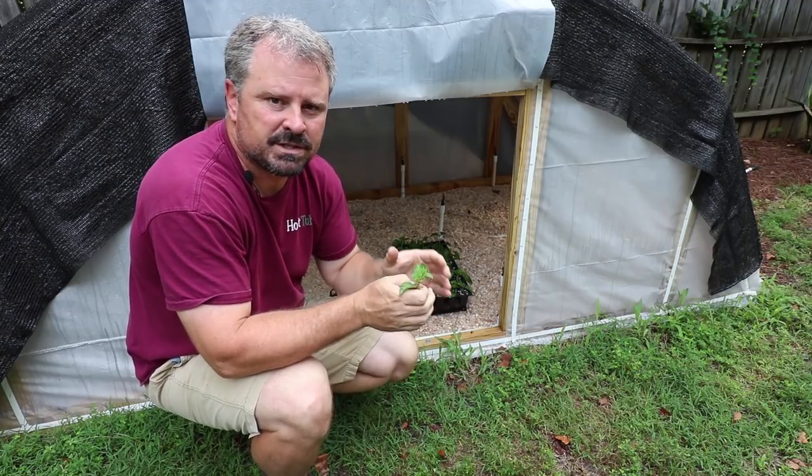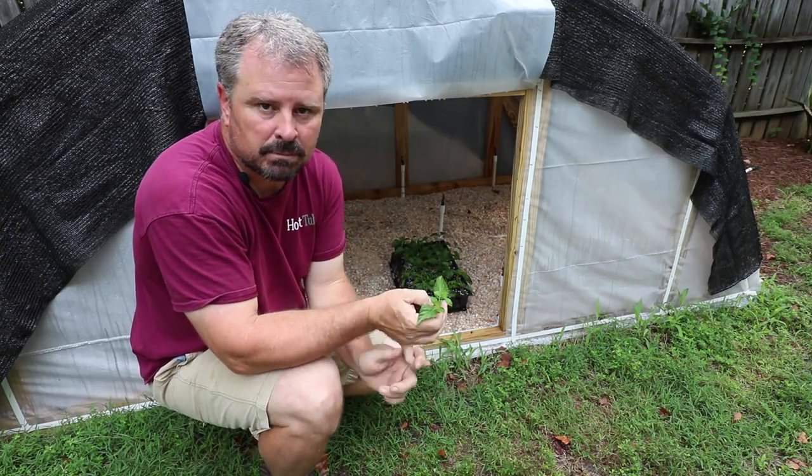Welcome to HortTube. My name is Jim Putnam. This is a video from my backyard plant propagation series.